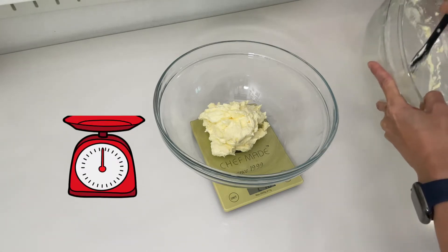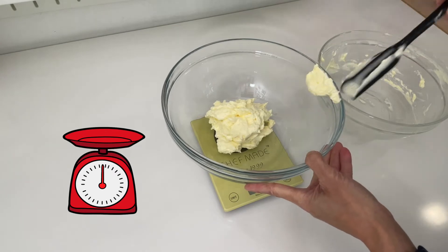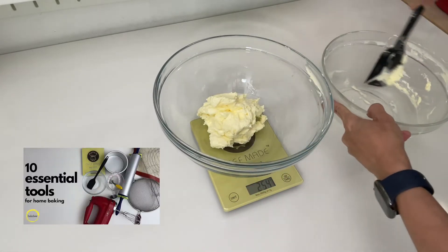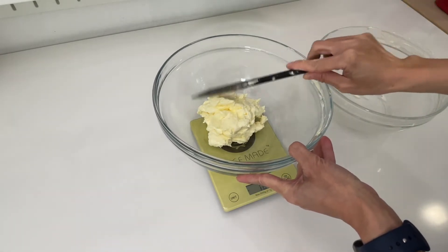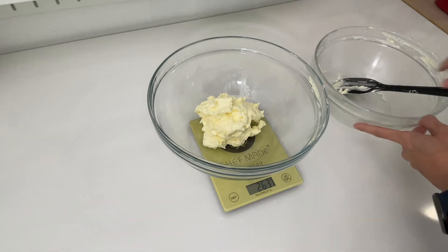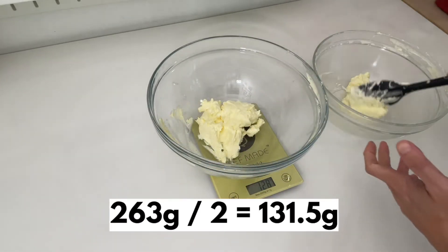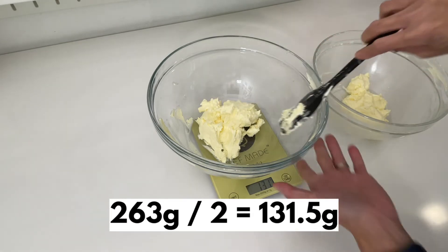From my experience, a kitchen scale is one of the must-have tools for baking. If you are just starting to bake and don't know what tools you need, you can check out my '10 Essential Tools to Kick Off Your Baking Journey' — the link is in the description box. In that video, apart from the kitchen scale, I also share my tips for how to choose the right tools for your home baking journey. Definitely check it out! Okay, back to the dough.